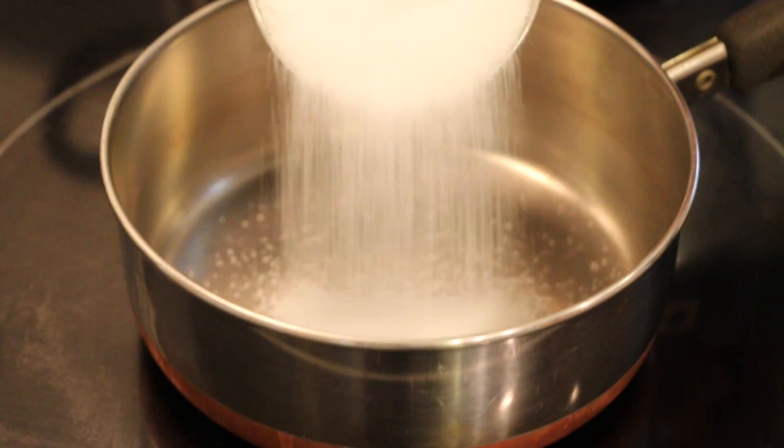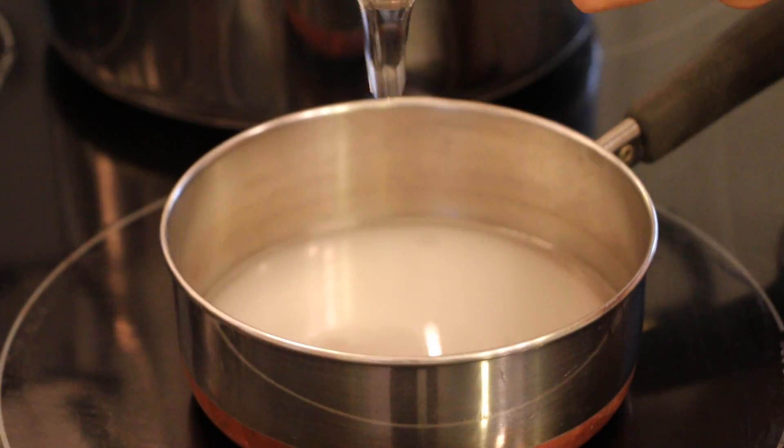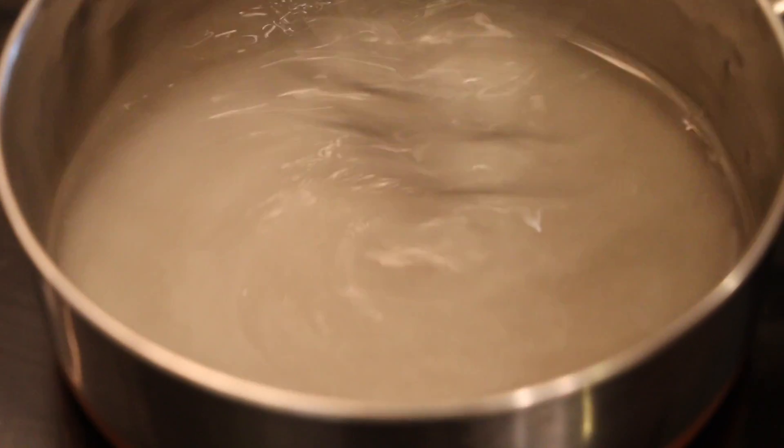Now you're going to grease your parchment sheet with butter. That was tough. Now you're going to combine a half a cup of sugar, a quarter cup of water, and three tablespoons of corn syrup, and stir them together until they're one nice smooth mixture.